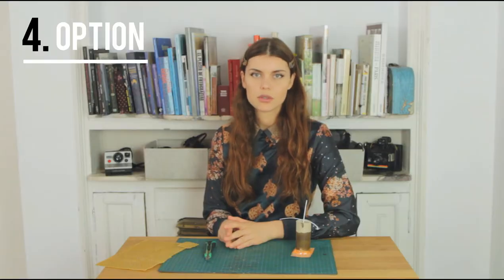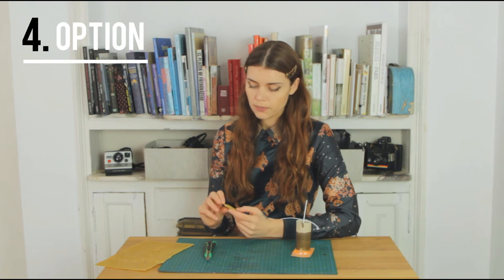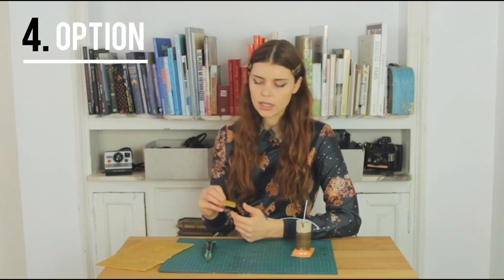While our candle is drying we can make some decorations out of beeswax. This is something that you can get in any candle or DIY shop. It comes in the form of a sheet and you can cut it, and then when we heat it up a little bit we stick it to the candle.